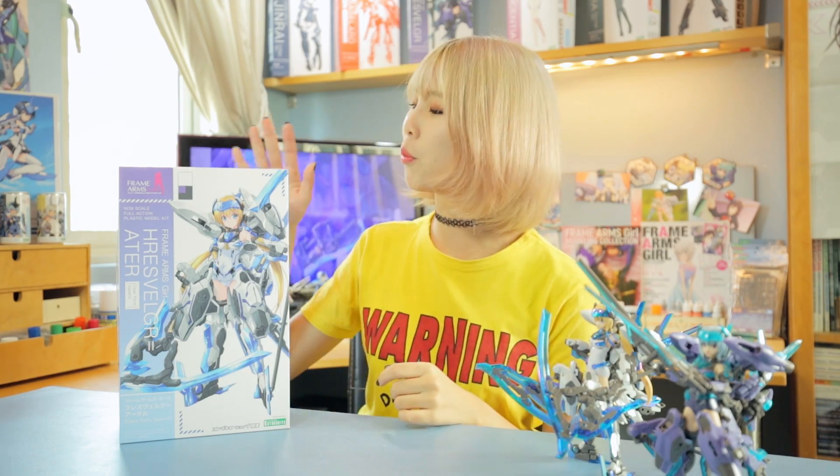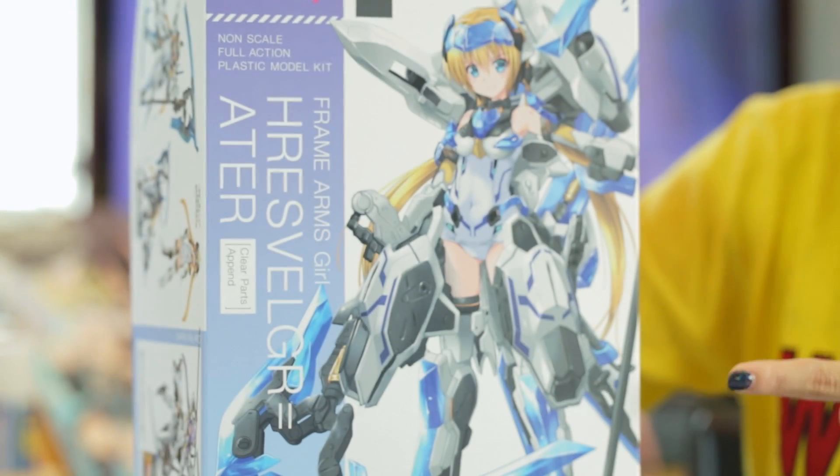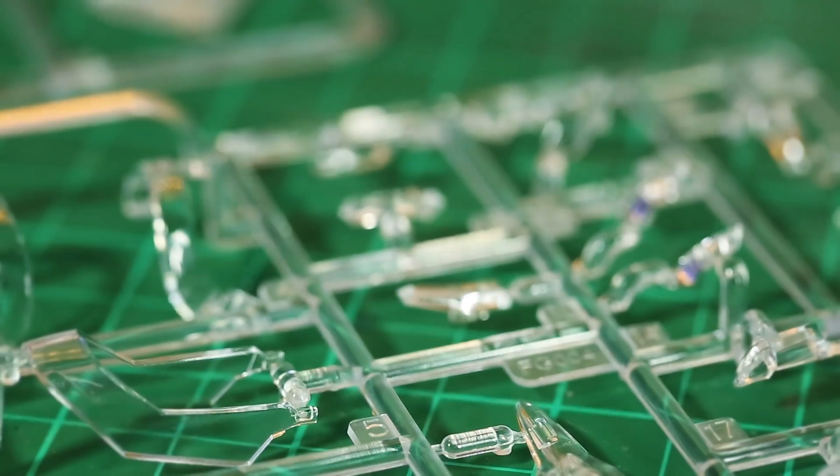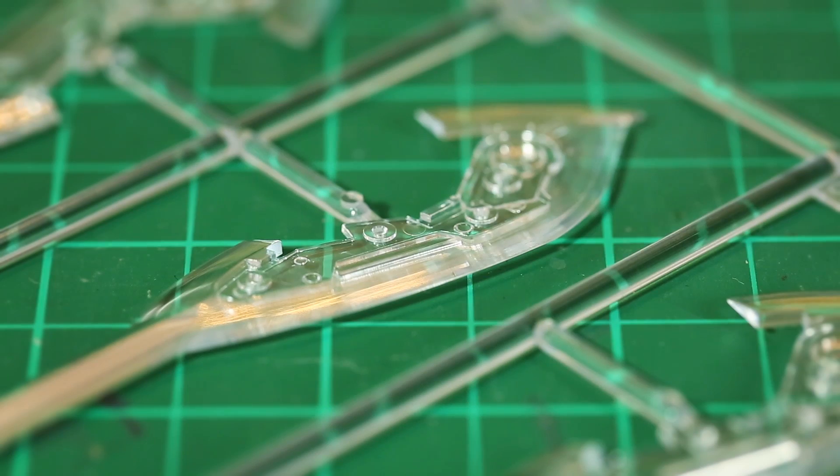If you're looking for a little bit more, both of them come in the Clear Parts Append version — perfect for those looking to customize. The boxes may look similar, but they differ in color gradient as well as the append extensions. In the append version, you'll find an additional set of clear parts, but this time they are colorless, so you can freely paint them in any way you want.